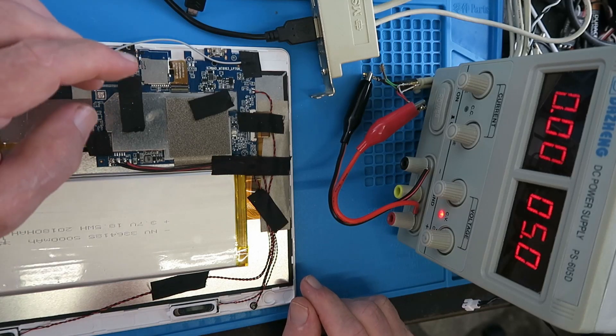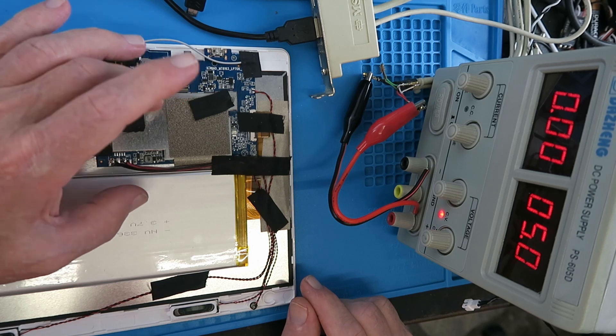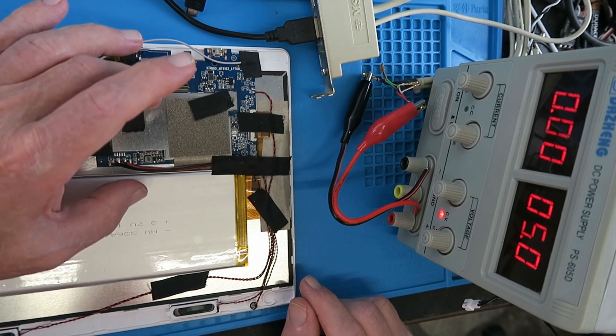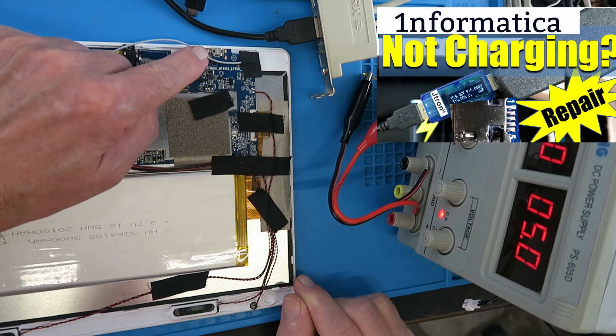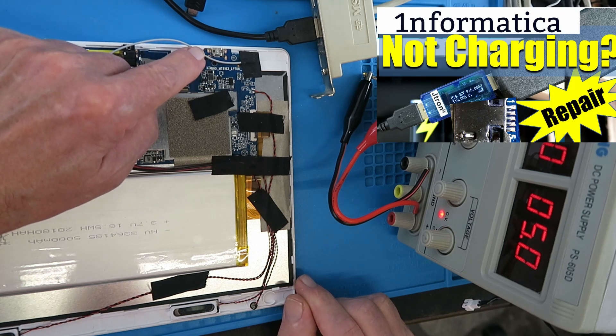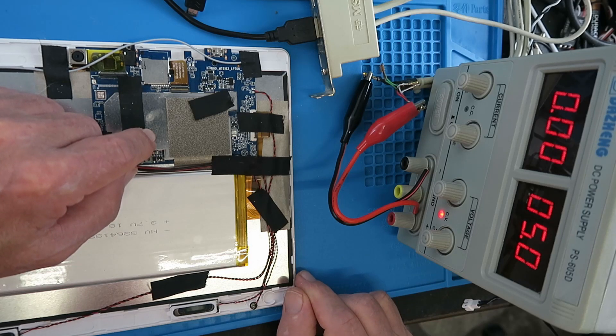This is another el cheapo tablet. This is, believe it or not, the same make that I've had to replace the digitizers on, and also in a previous video, one that had the USB port that had lifted and I had to resolder it. This one, when you plug it in to charge, it appears to have a short circuit.